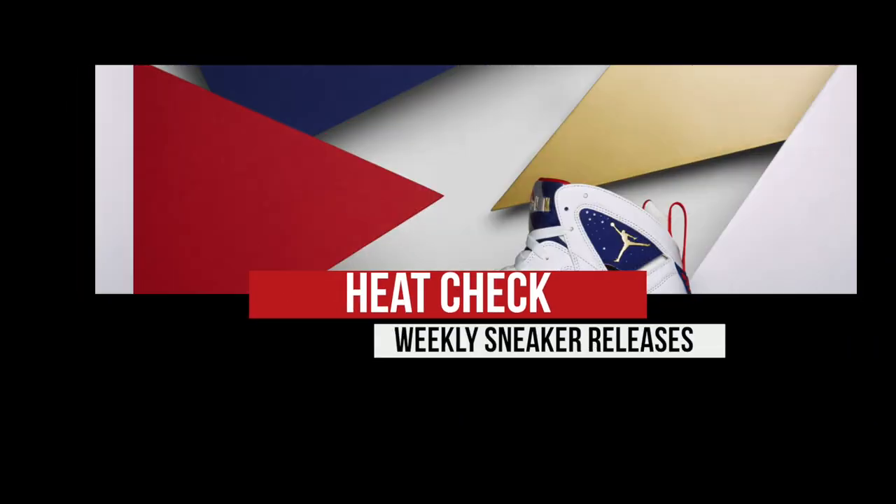Yo, there's a ton of Flyknit stuff dropping this week, a ton of Olympic stuff dropping this week, and some Puma stuff dropping for the ladies. There's just a lot dropping this week. I am your host, Jacques Slade, and this is the Heat Check. First up, let's talk Flyknit.